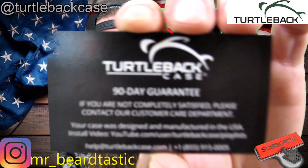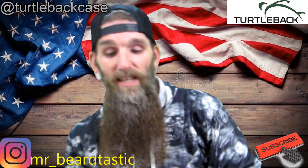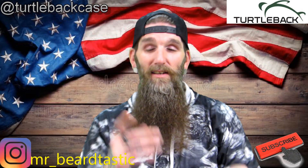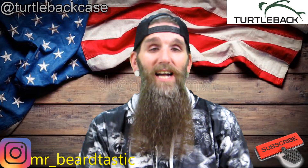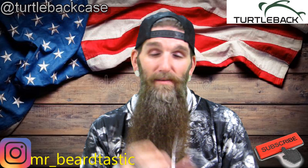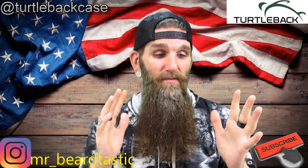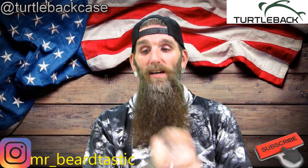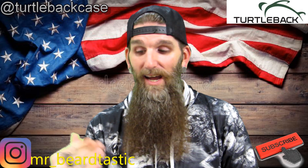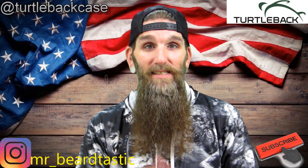Let me show you their card first. The case they sent me — when I looked at the website, they have so many options. That's another thing I want to give a quick shout out about: if they don't have a case for your phone, I will be surprised. They have tons and tons of options to choose from. My phone is an S9 Plus — I know, I need to upgrade.